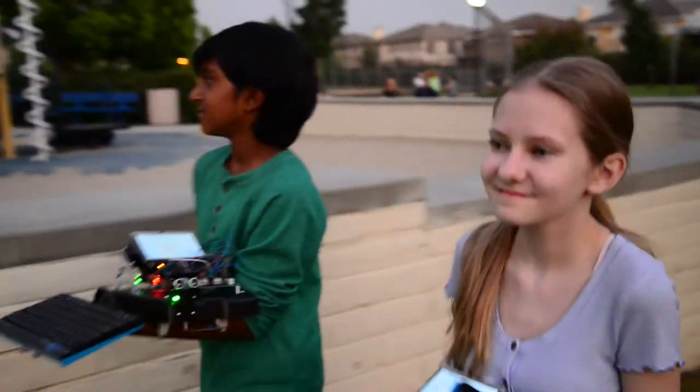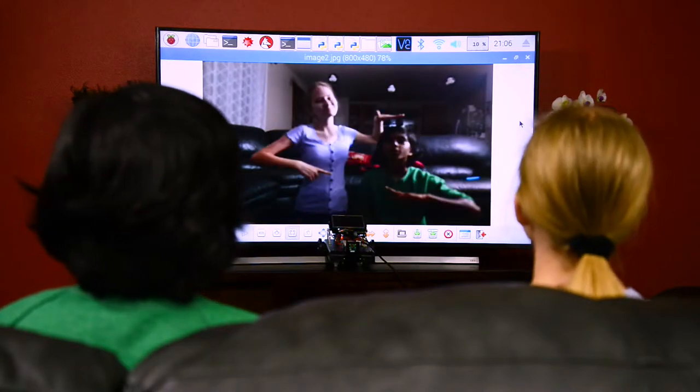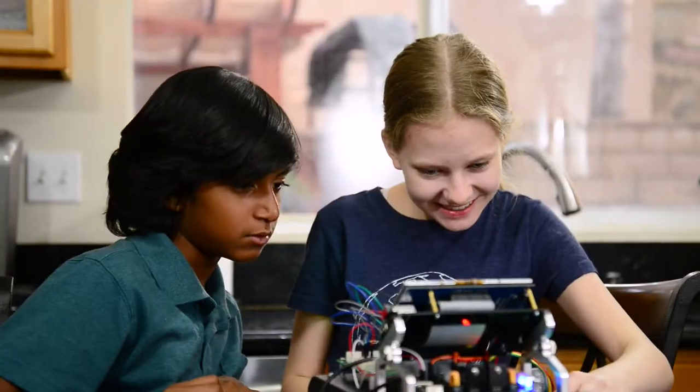Get introduced to electronics and circuits. Learn to use sensors and motors. Easily attach a camera and make videos. Pi Cruiser can even send a live stream to your phone or other wireless device.